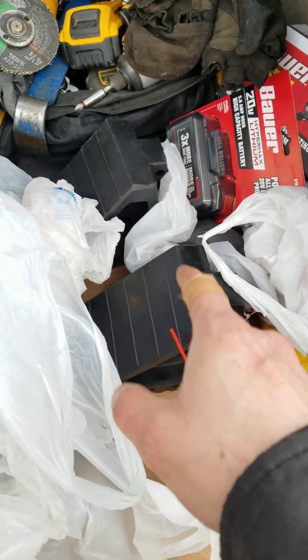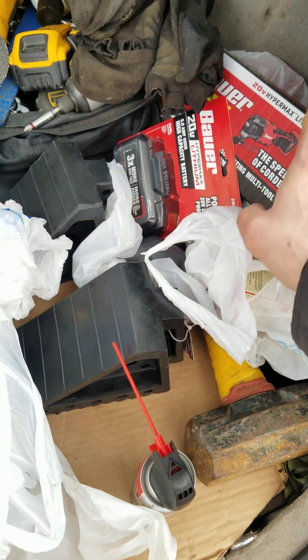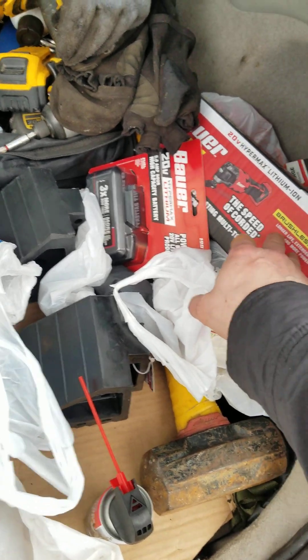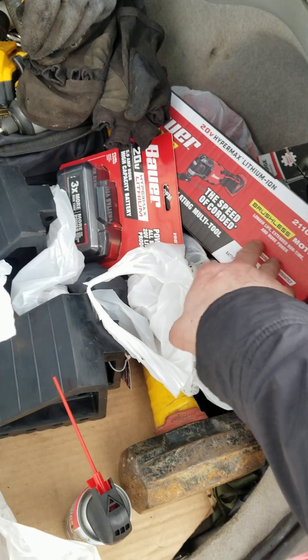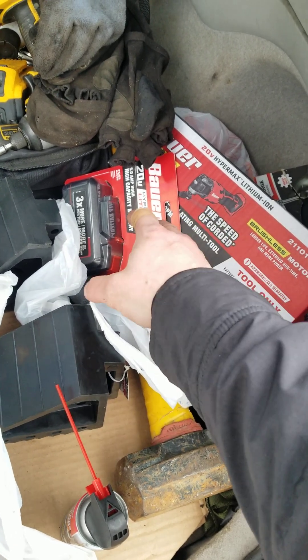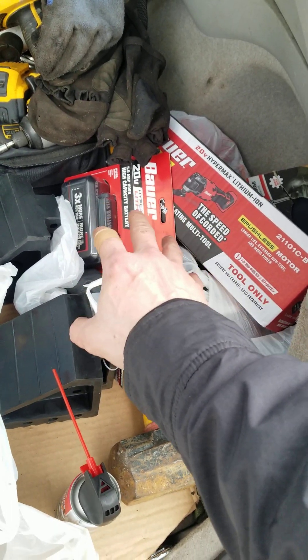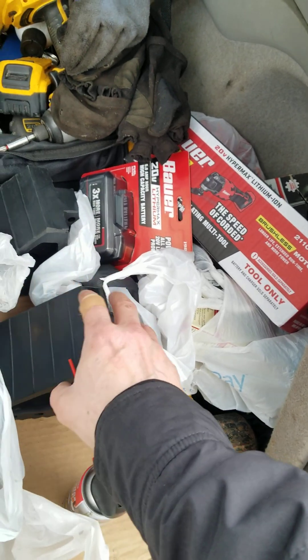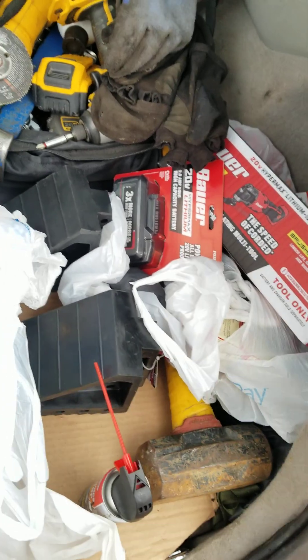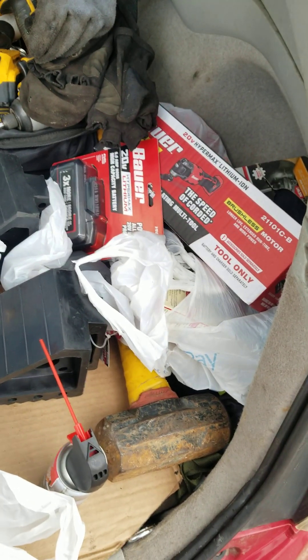I wound up getting some wheel chocks. There's a sale going on at Harbor Freight — buy a 5-amp-hour battery, get a free tool. So I finally got a 20-volt oscillating multi-tool. About $64–$69 out the door, $70-something total with the chocks. I got a 5-amp-hour battery and a brushless multi-tool, which is pretty cool.